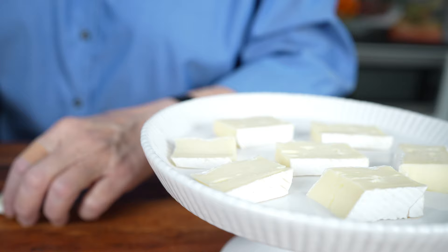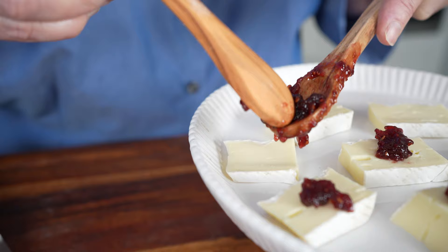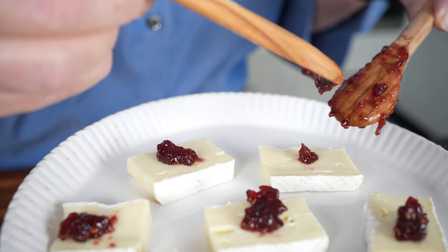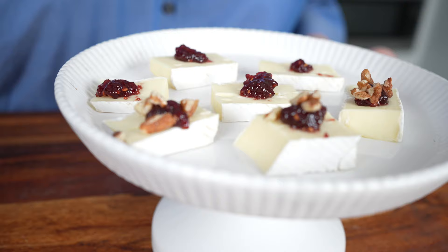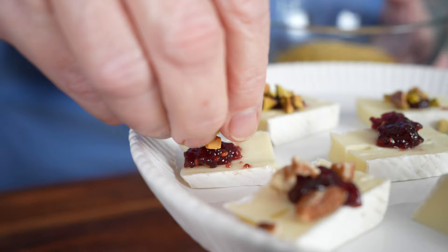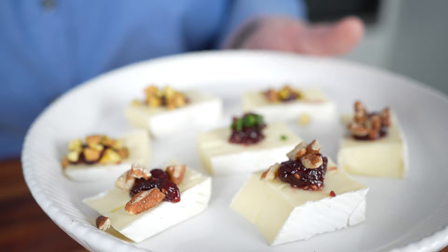I'm going to use a little raspberry preserves — just a dab on each piece. This is something you can do earlier in the day if you're having people over for cocktails or dinner. This is a great item and it's gluten-free, which is great for many guests. Then I'm taking some pecans, and to make it fun and fancy you can put pecans on some, pistachios on others, and leave one with just brie and a little bit of chives on top. For Christmas that looks beautiful.